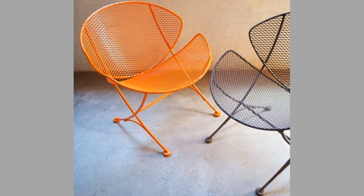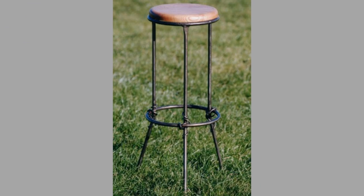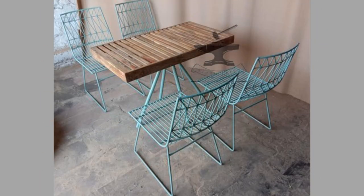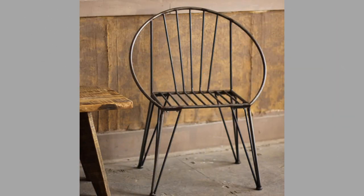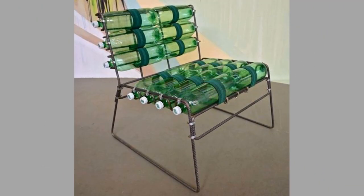3. Outdoor Chairs. Patios, decks, backyards and gardens are popular outdoor spaces for entertainment and family time. A collective term for patio and garden chairs, an outdoor chair is specifically designed to bring comfort and function to those outdoor spaces. The outdoor chair design is typically made of weather-resistant materials such as aluminum, steel and concrete so that it does not rust. Other popular materials include wood and wicker, but they require more maintenance and are therefore less preferred.